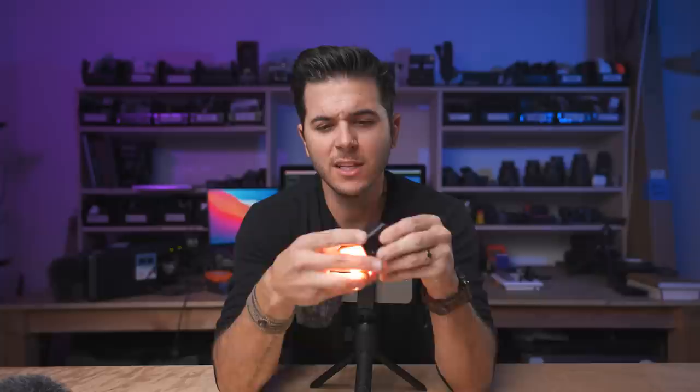So that's everything included in the Rode Vlogger Kit. As a vlogging rig, this whole kit will definitely live in my camera bag.